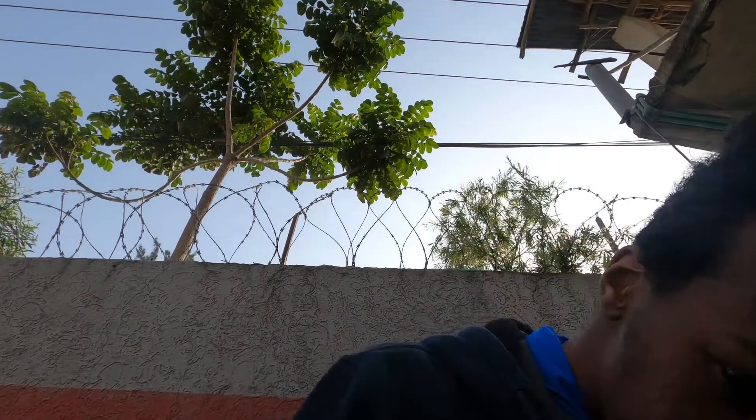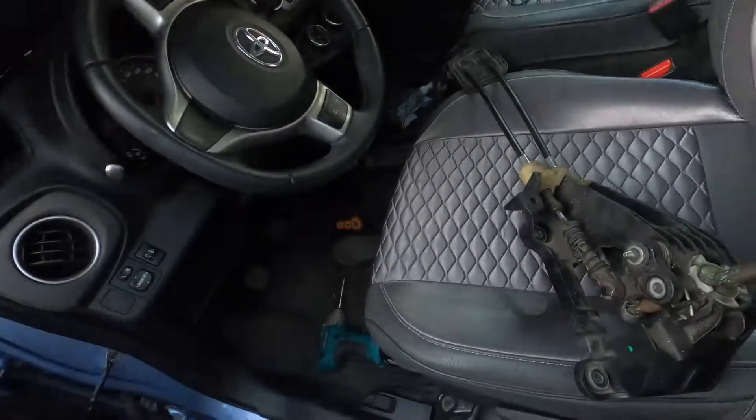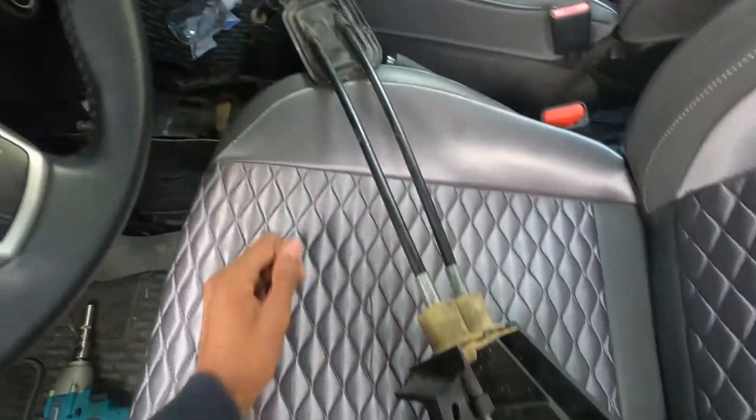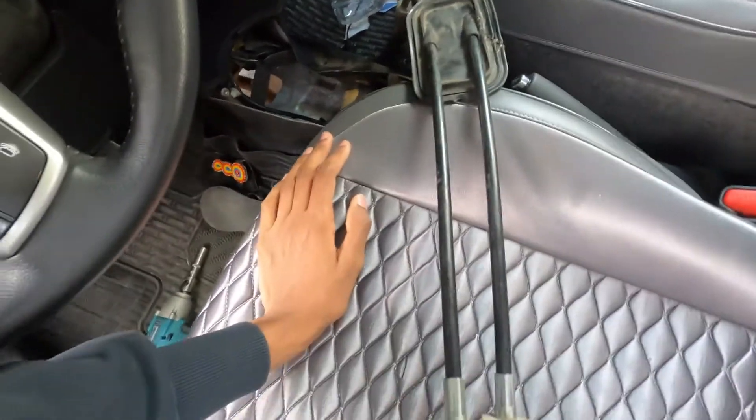What's up guys? Today I'm going to work on a 2007 Toyota Yaris. I'm going to replace the shifter — the wire was broken down here for the reverse, so I'm going to put it back.